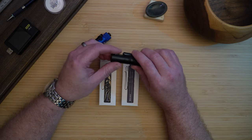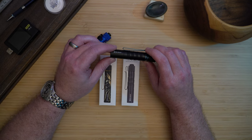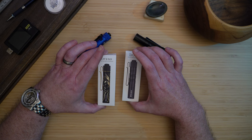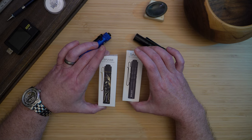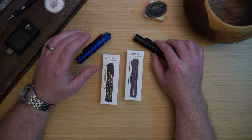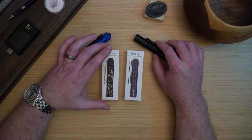My first Olight purchase was an i5R, so I never felt the need for a smaller AAA battery i3T. When Olight released the new i3T2 EOS and the gorgeous Dragon vs. Phoenix Golden Black Edition with added support for 10440 batteries, I had to buy one or two. I've always leaned towards more powerful options like the i5R, but the i3T2 EOS challenged everything I thought I knew about smaller flashlights.